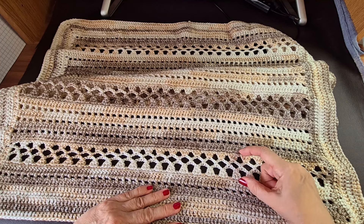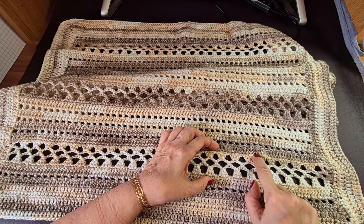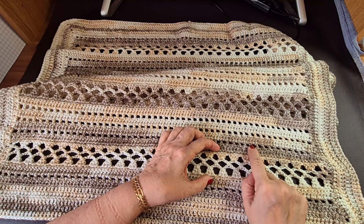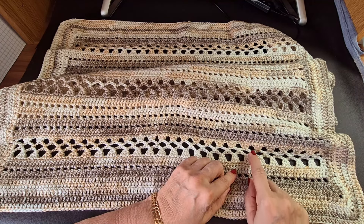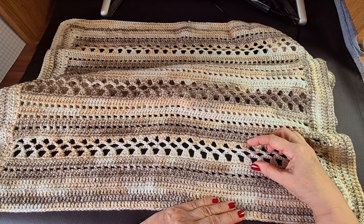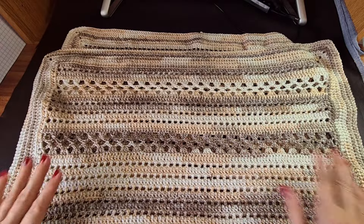This pattern row section is six rows in total. I've got one row of UK double crochets — that's USA single crochets — then the pattern, then one more row of either double or single crochet depending on your country. Then a full row, then one stitch, chain one, skip one repeated to make the box section, then another pattern row. I'll show you how to do this section. You can transform this as much as you want — either all this lace pattern or with box rows in between. This is a make-your-own blanket, so you can do it whatever way you want.